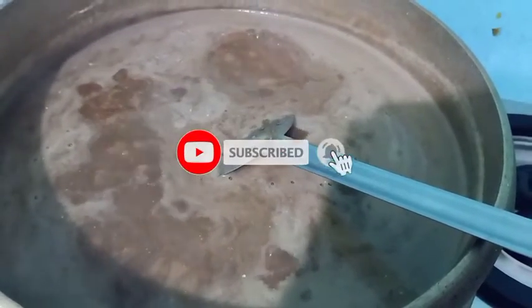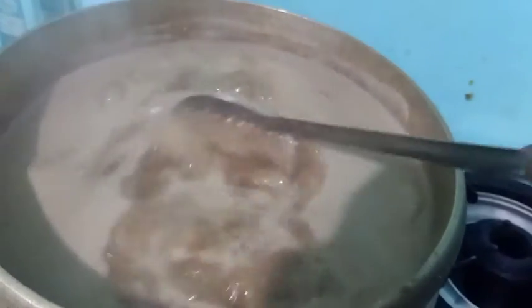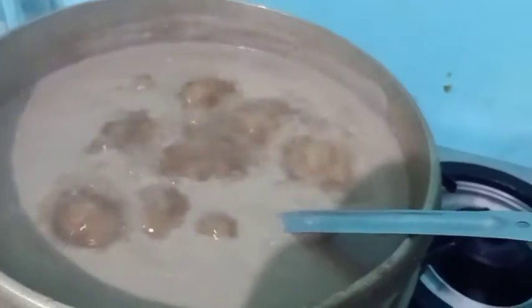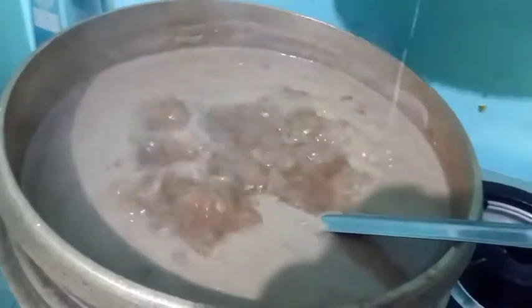The paste will be added. The paste will put it on it. Now it is a nice place. Now, we will add 3-5 pieces of the pot.